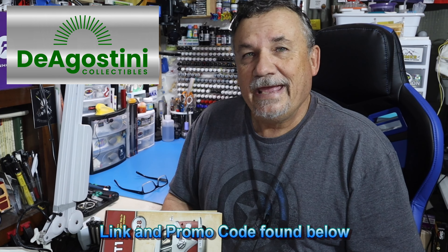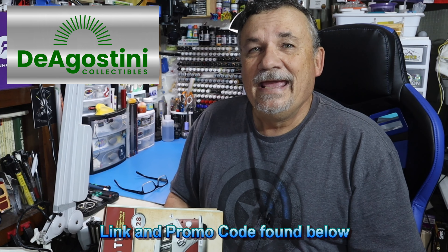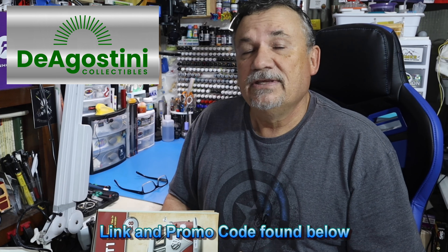If you haven't done so already, head over to D'Agostini Collectibles and check out this subscription. Oftentimes you receive free gifts with that, which I did — I received a free gift with this pack, so stay tuned for that. I put a direct link and promo code down below where you can subscribe to this build. Please hit that direct link — that lets D'Agostini know you're watching my videos. With that, let's get started on this build.